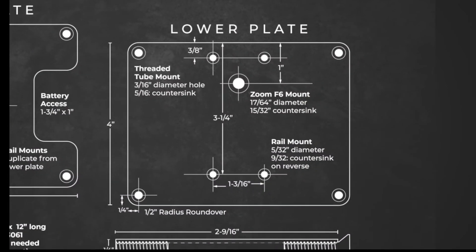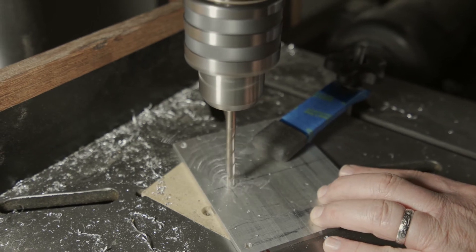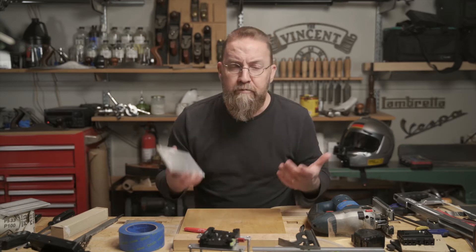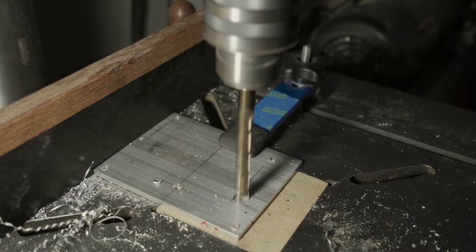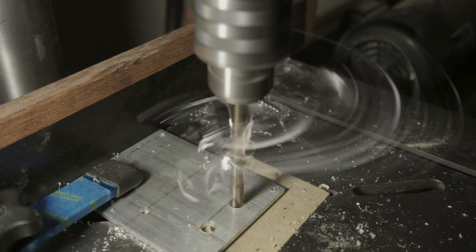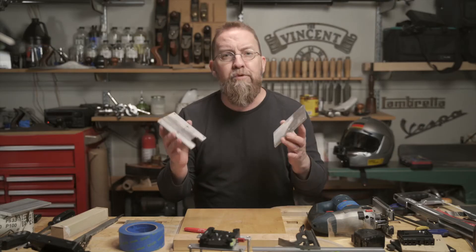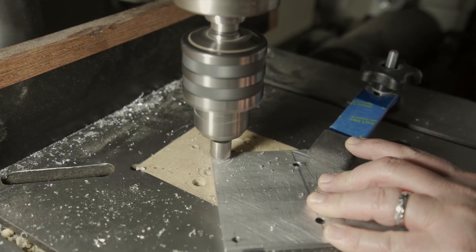On the lower plate, I need to drill a hole to attach the F6 and four smaller holes to secure the plate to my rail mount. The top plate needs a pair of holes to mount my quick release. I'm keeping these centered, and my goal is to make the top plate symmetrical. For the battery access area, I'll mark the cuts, drill a pair of holes at the corners, cut the rest of the material away with a jigsaw, and file the edges smooth and square. The last thing I need to do on the plates is drill countersinks in all the holes and ease the edges with some sandpaper.